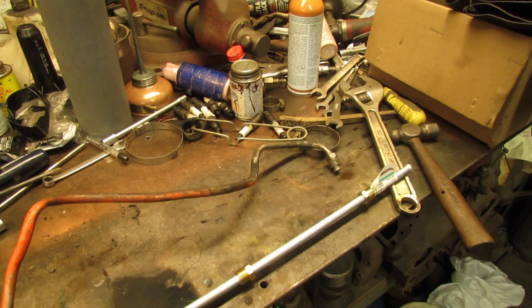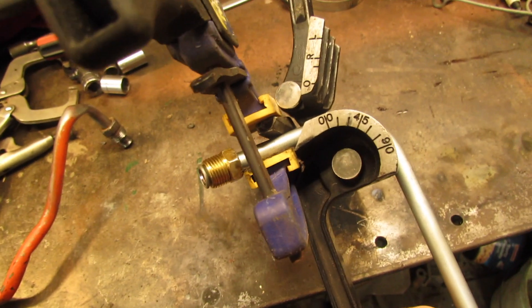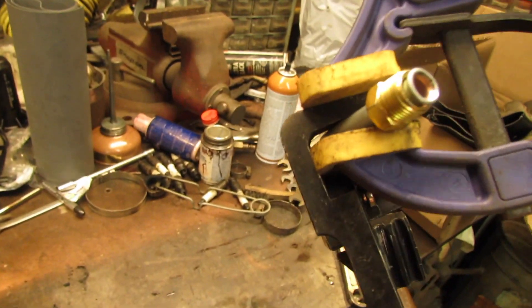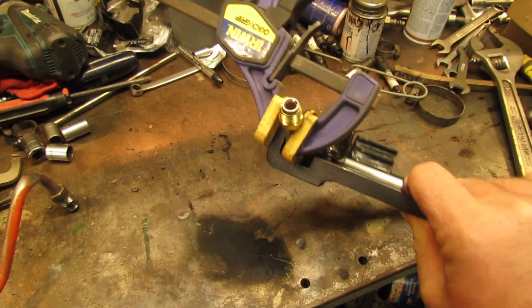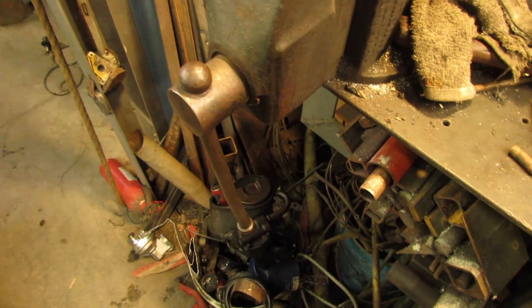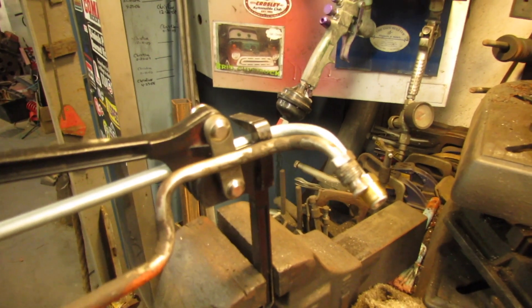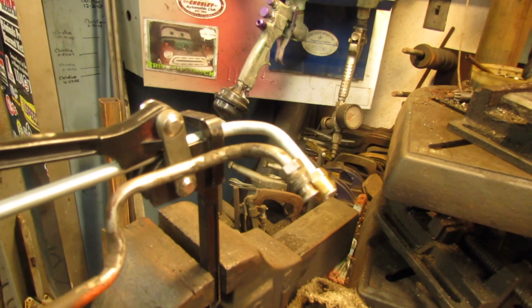Sometimes you gotta get a little creative. I needed that bend as tight to the 45 - the 90 is tight to the 45 - as I can get it. To do that I had to get the bend kind of away from it, so I used my little clamp and clamped it up tight. That seemed to work okay. Then I had to pull it out of the vise to finish the bend because it was hitting some junk under the workbench. It's nice to have this template handy to loosely follow and help keep my angles right.